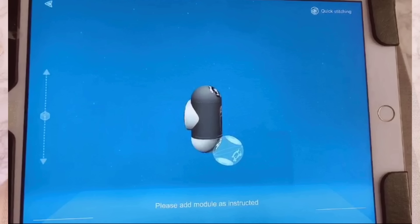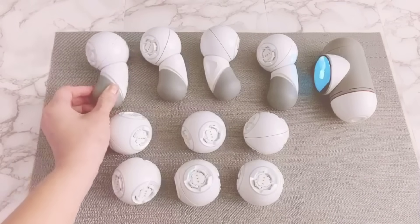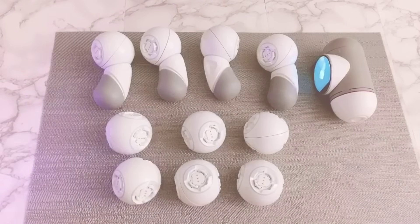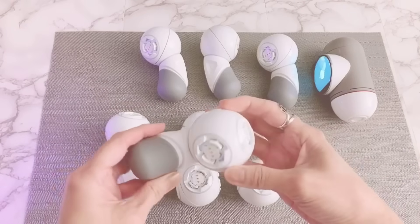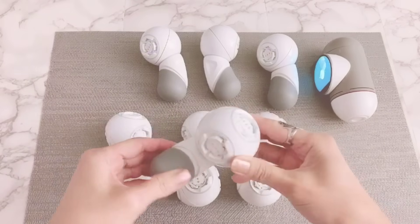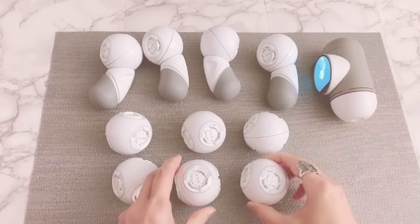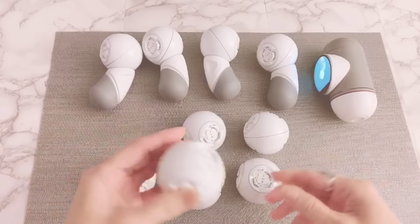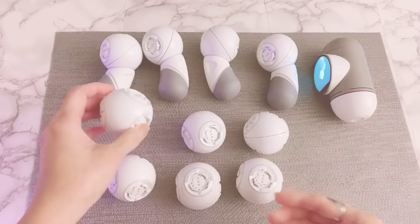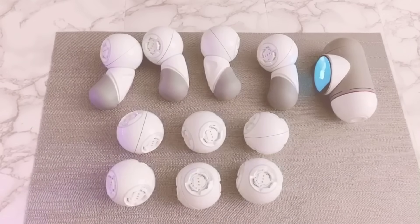First, I have already connected one joint to each smart foot to save time. Please note that you don't need to reposition the joints connected to the foot and leg. The last time we used the 3D model option to guide us in building the sea turtle. This time, let's use the on-screen step-by-step guide.